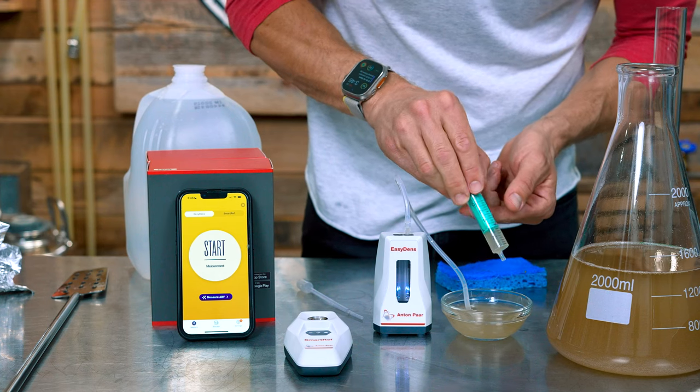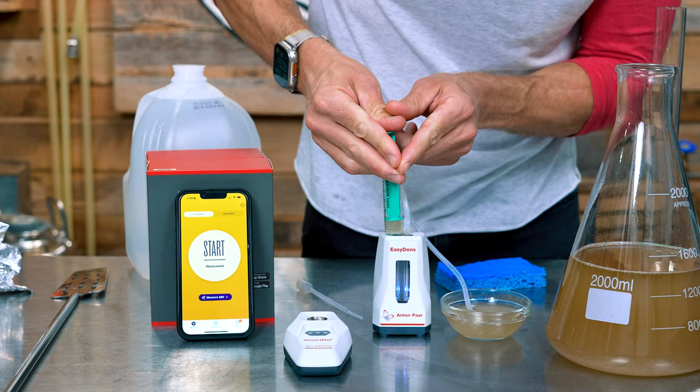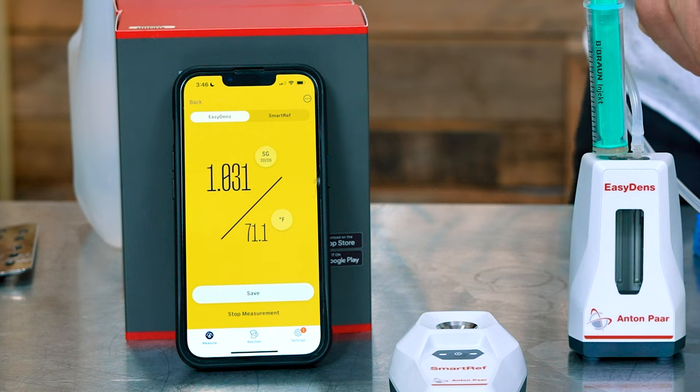To use it, take a small sample of wort, degas it with a syringe, and run it through the unit. It'll provide the temperature of the liquid and the temperature-corrected specific gravity in just a few seconds. To get the most accurate readings, the temperature of the sample should be somewhere between 40 and 86 degrees Fahrenheit. If you want to use different units, just get into the settings on the app and navigate to what you want. You can also save the reading so you don't even need to write anything down. We've been using the first version of the EasyDense for years and this one's even better. It's $400, but if you've got the money, I highly recommend you buy one. If not, I recommend adding this to your wish list because honestly, it is awesome.